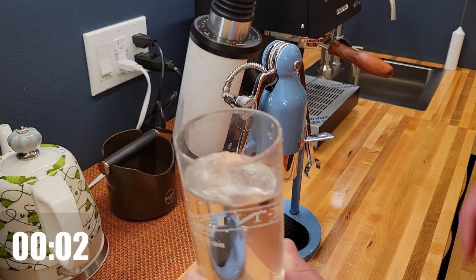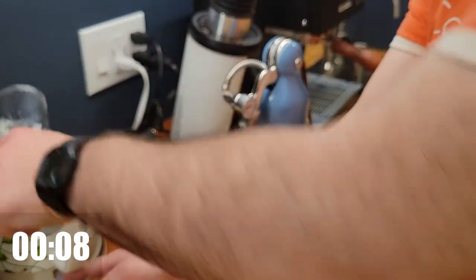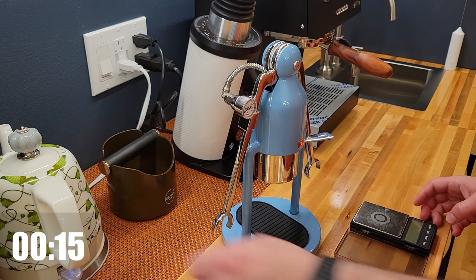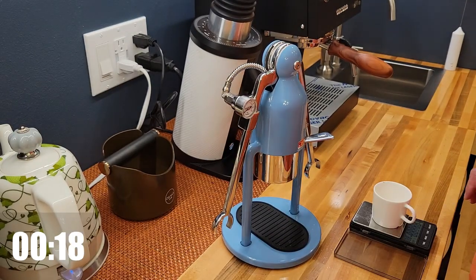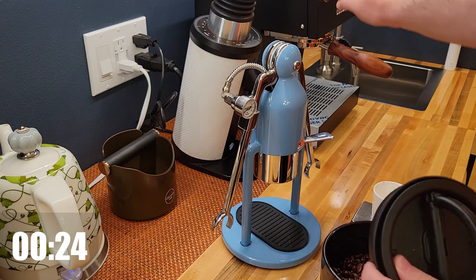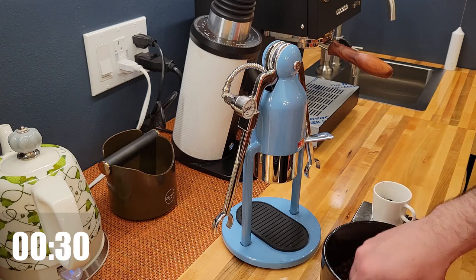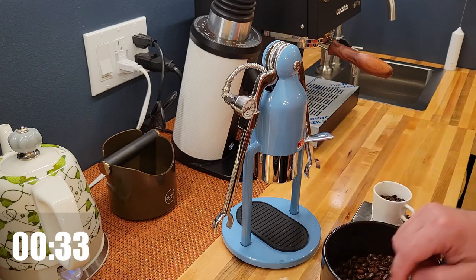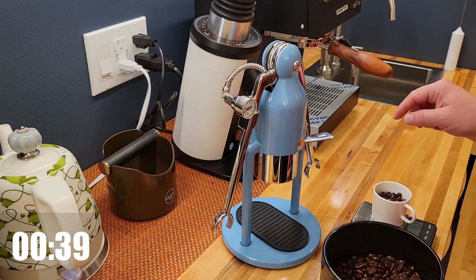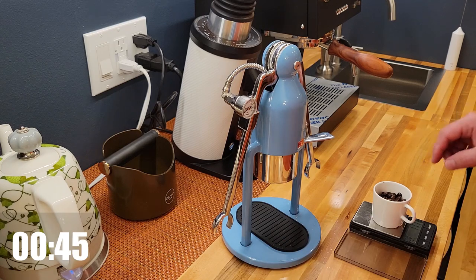First, pouring the water into the kettle and measuring the beans. My grinder is set to 18 grams, but for the Cafelat I'm going to put 17 — one gram less — because I know it has a slightly smaller portafilter. And even if the grind size is not perfect, the robot is flexible enough and allows correction in real time.